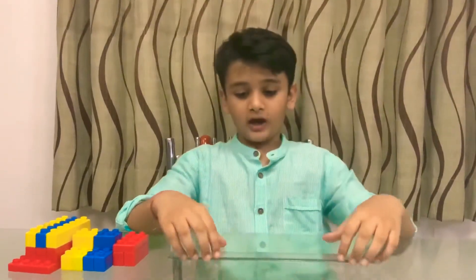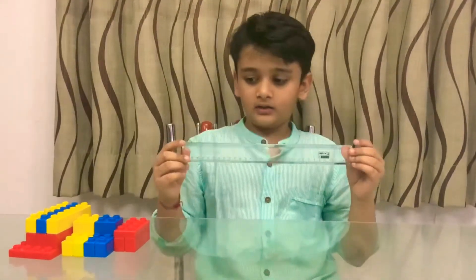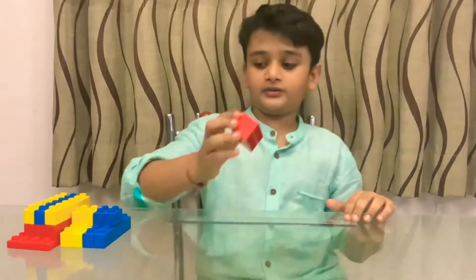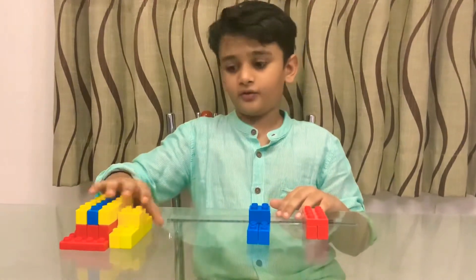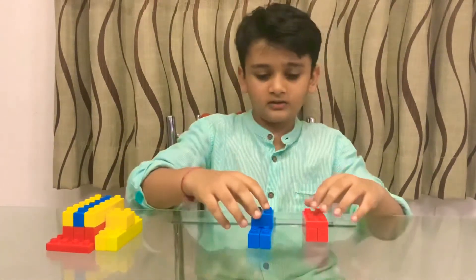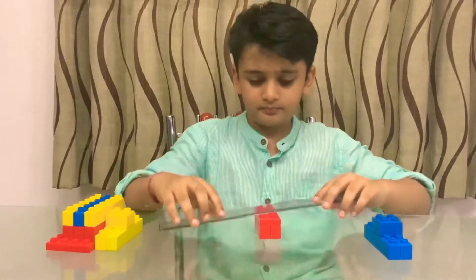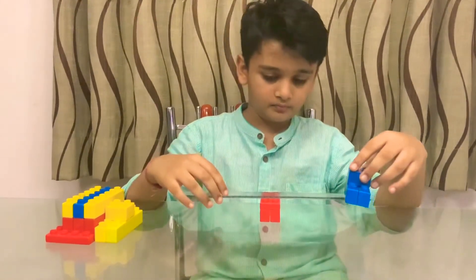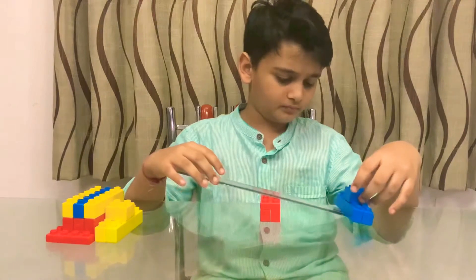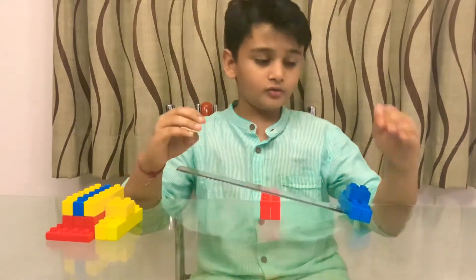Here I have taken a scale as the lever, this red block as the fulcrum, this blue block as the load, and these blocks as the force. So let's get started with the setup.